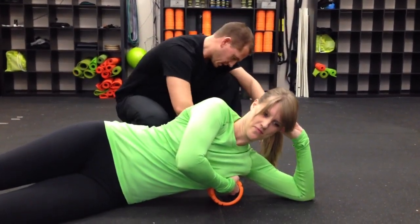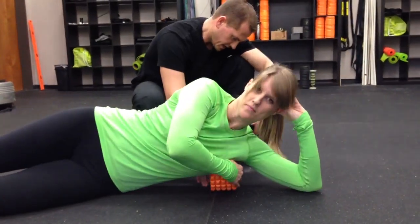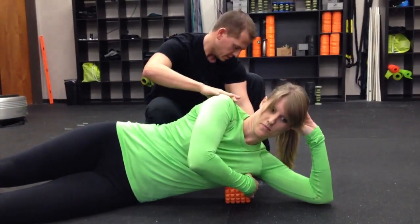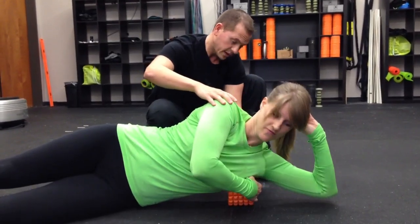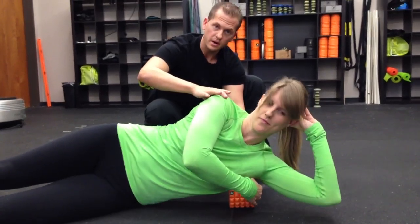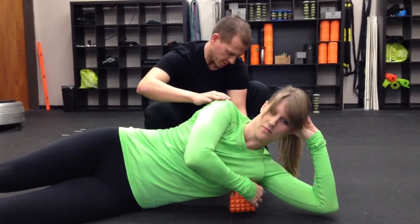Now take and rotate that Grid Mini 90 degrees — a whole new dynamic. We're going through the same program: elbow up and down, usually about four times. Now let's go cross friction. Notice how that Grid Mini is rolling the other direction, bringing a lot of blood to the area. The blood's going to bring the oxygen and the nutrients and promote that healing.